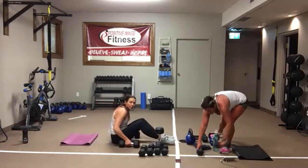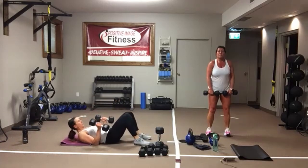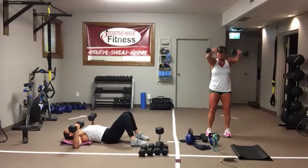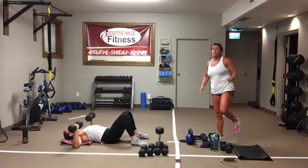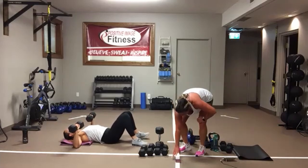Then we've got a front-and-side raise combo with two dumbbells — you come up in front, then do a side raise, alternating back and forth. 25 seconds on, 10 seconds of rest, going through four times. In three, two, one.